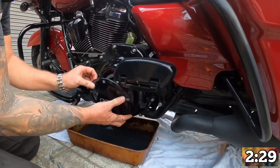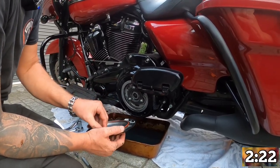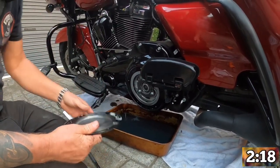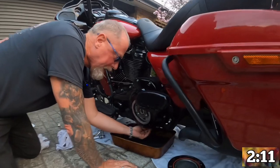Now we're going to take the derby cover off. And the last one — as you can see, the old O-ring is in here. It looks like it's in pretty good nick, but we've got a new one so we'll replace it anyway. Out with the old, in with the new. New gasket on the sump plug here, and back in the hole.